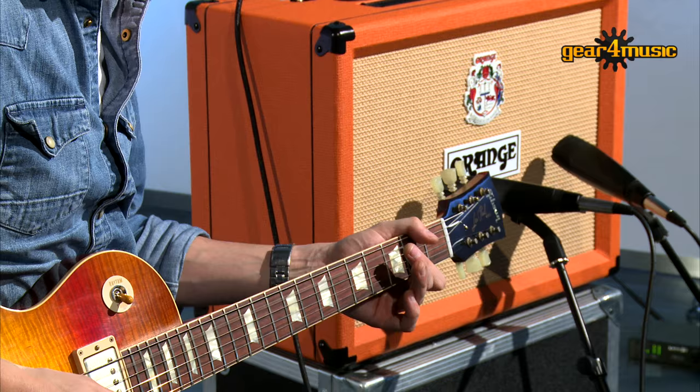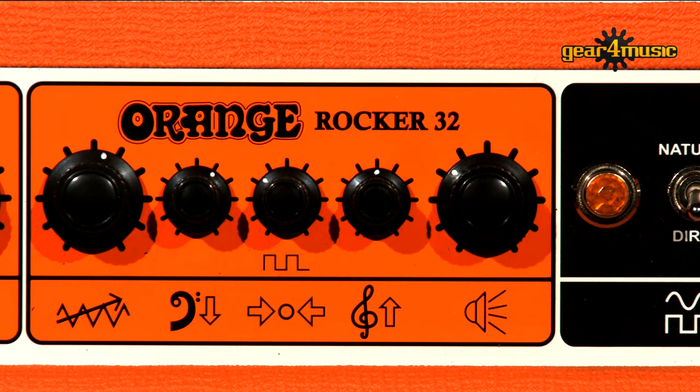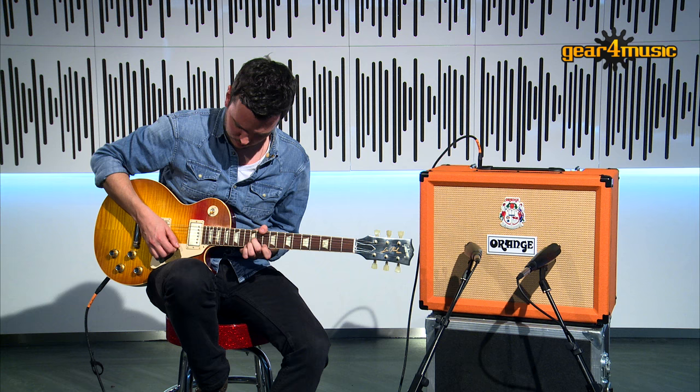This is an all-valve 30-watt stereo guitar amp in a compact and portable combo format. It's called the Rocker 32 because it's the brand new version of the previously seen Rocker 30 combo and head. It can be run just like a normal combo, straight in or with standard mono FX loop connections. It has classic Orange mojo in abundance and its 2x10 configuration means a full and fat delivery whilst keeping the footprint small. There's even some clever circuitry under the hood to give the amp a wider spread of sound than most regular twin speaker combos.